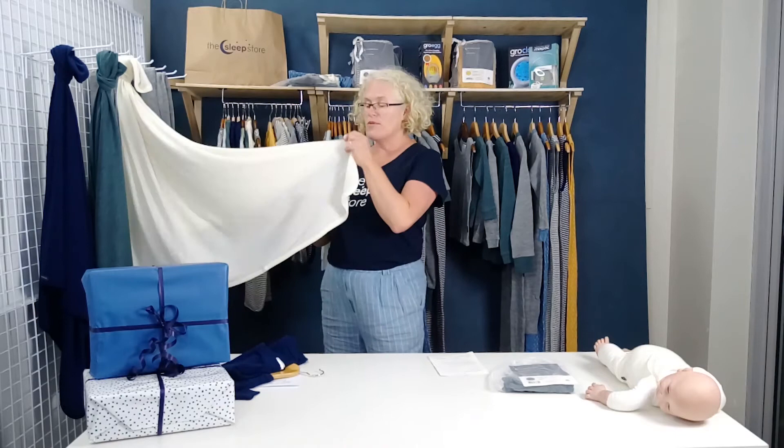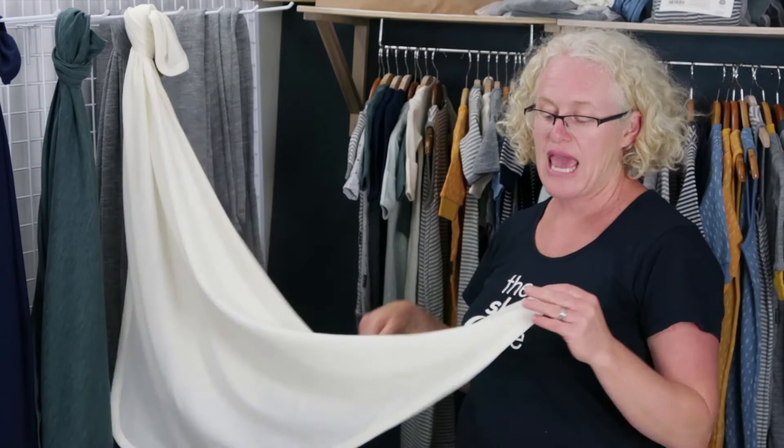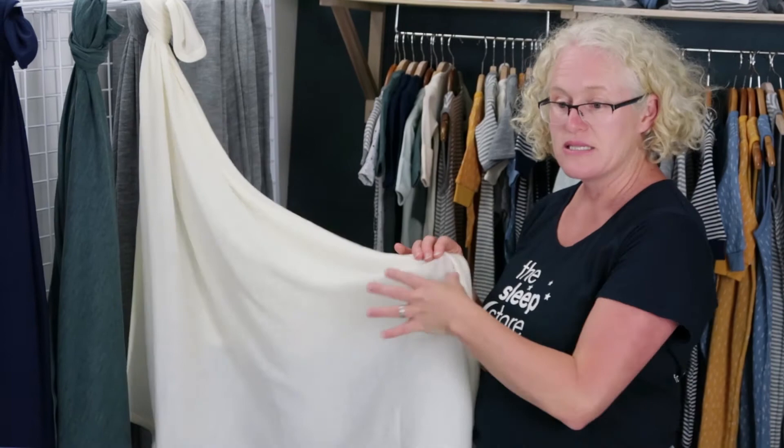The best thing for stains is sunshine. Give it a wash as best you can, then hang it on the line — sunshine will often get out stuff that washing didn't. That's our number one tip for getting marks out of wool: just leave it out in the sun for a bit. But be mindful with cream-coloured merino — it can get sun-damaged and you'll get sun spots on it.